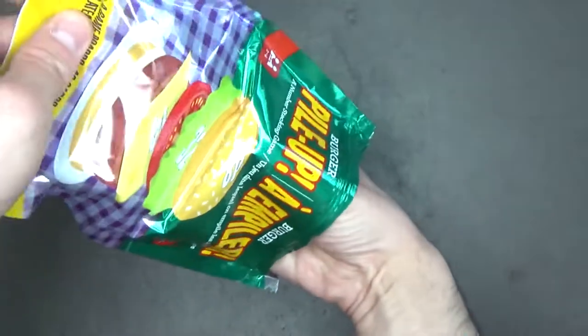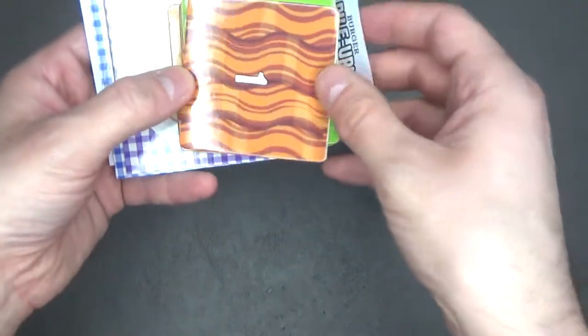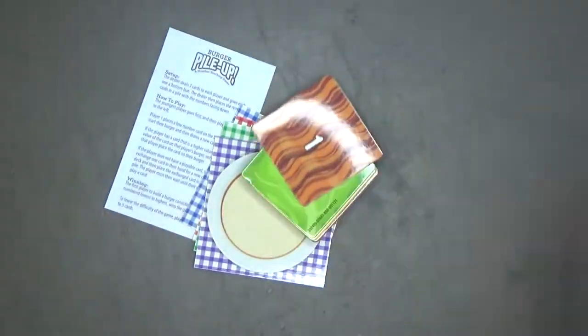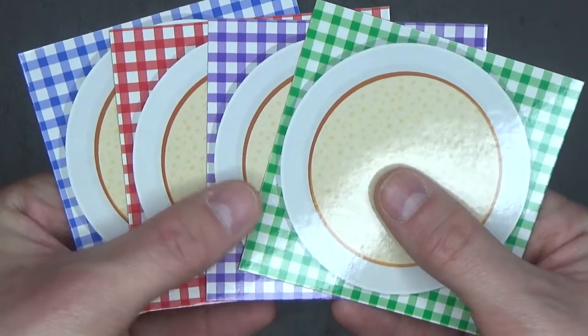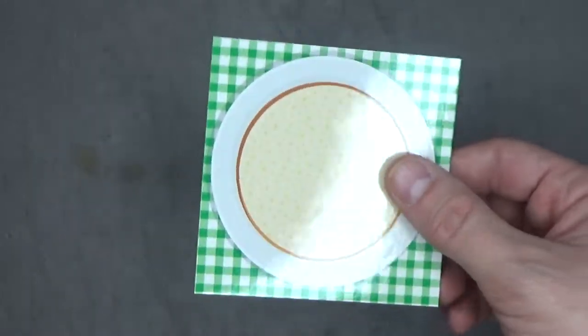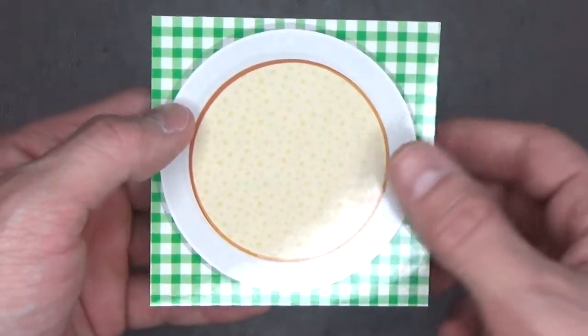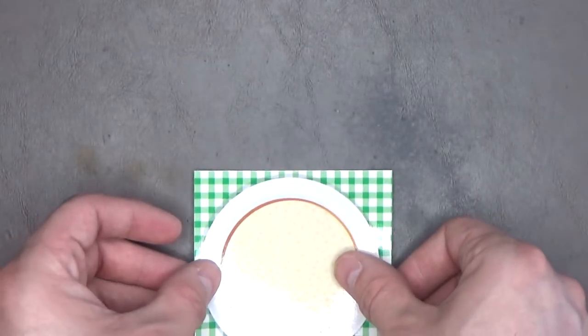This is what you get. You set up the game and give each player a game board. Each one has a picture of some circular bread — that would be the bottom bun of a burger.